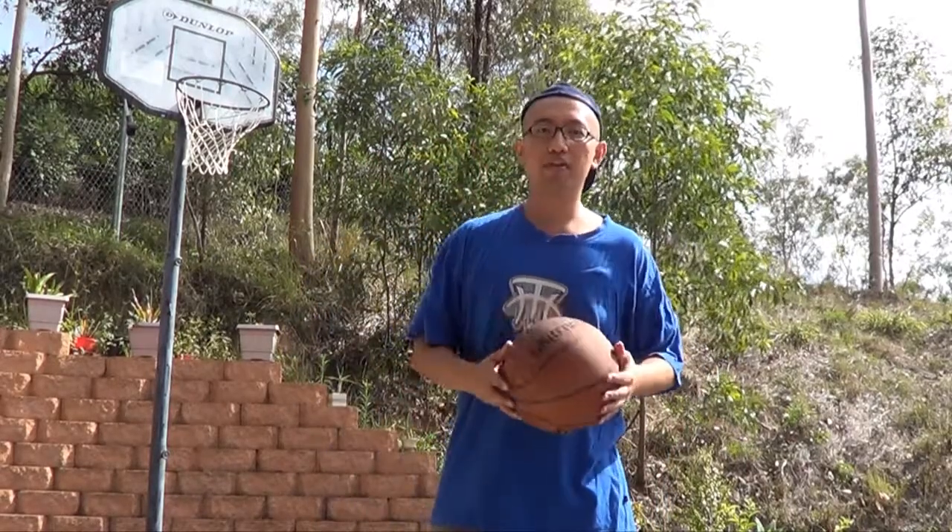Hey guys, welcome to lesson 4 of the basketball shooting tutorials. This time we want to repeat what we did in lesson 3, but from the frontal angle and from the left hand side angle. So we'll see what happens.